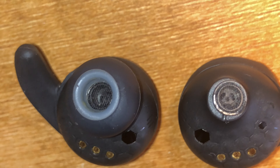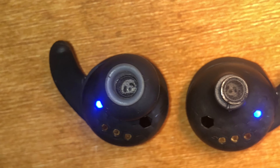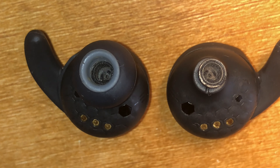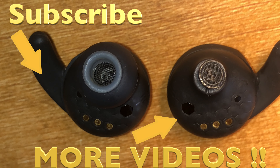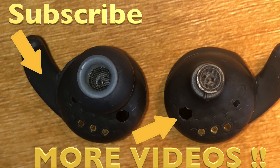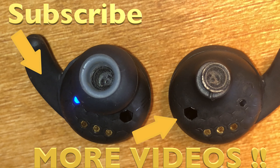So yeah, we fixed this. I hope you found this video helpful and you can fix your earbuds as well. If you have any more questions or comments then please leave a message below. I'll see you next time. Bye.